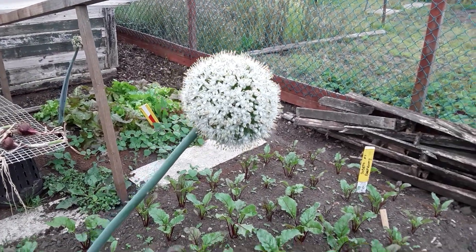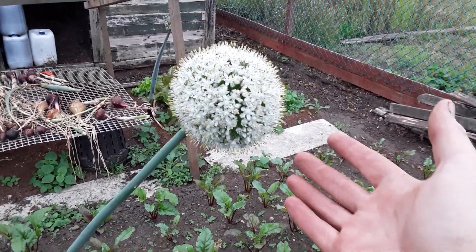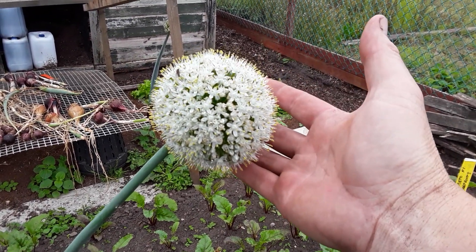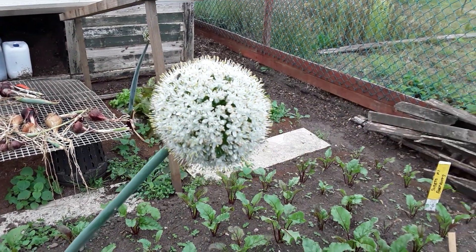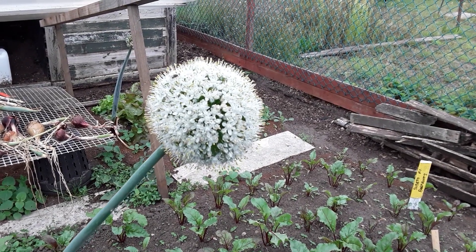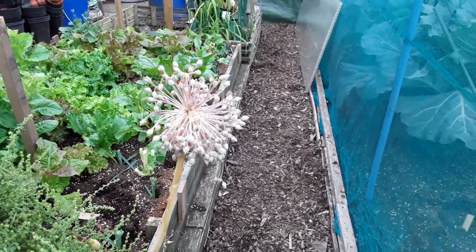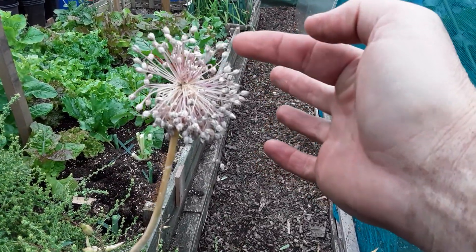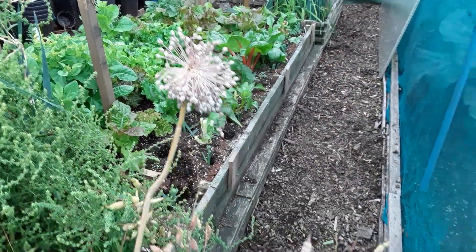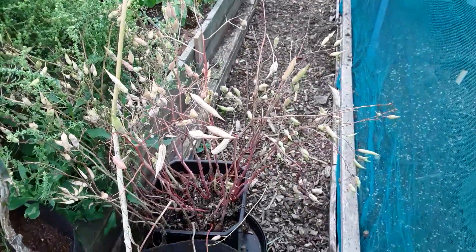This is one of the white onions — not sure of the variety — but that's going to seed. How do I save the seeds on these? Are the seeds in the little flowers at the end? Do I have to put a brown paper bag over them, and are the seed pods in there? I just need some help with that.